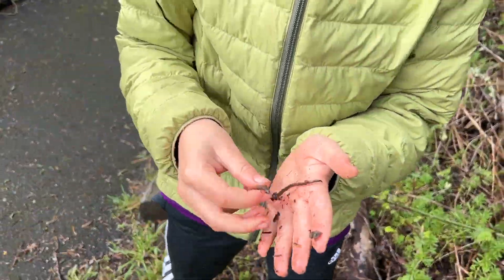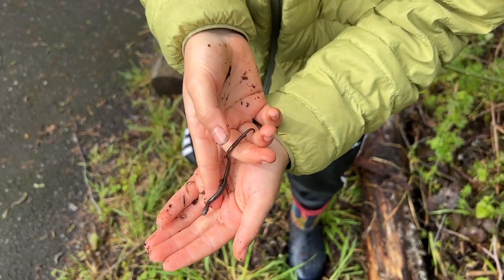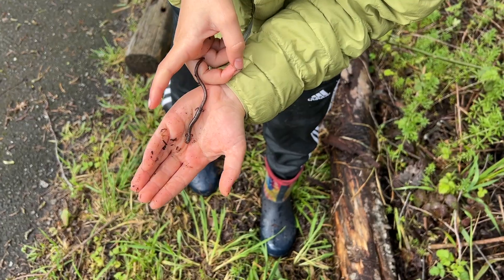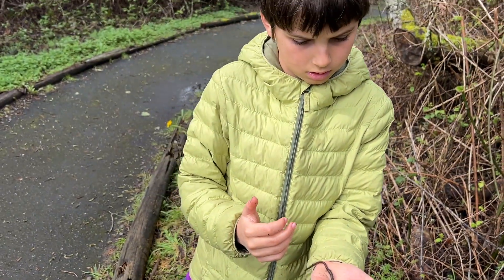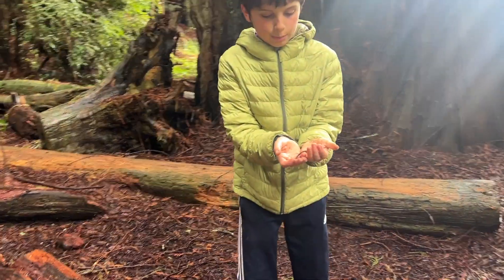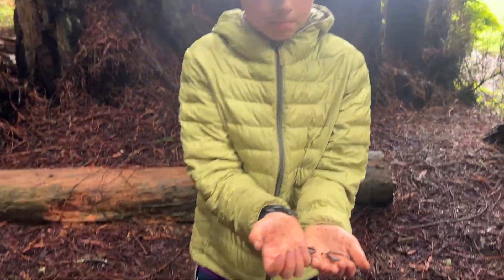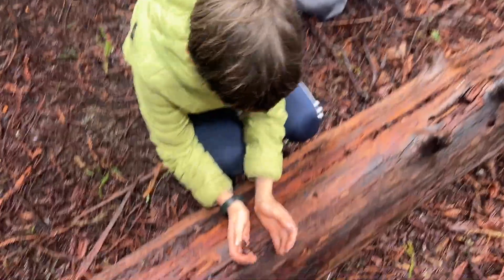First slender of the trip, which is kind of crazy. Look at the length of that thing - it's pretty big for a slender. Really big one. Just double-flipped a big, huge thunder salamander and a small adult Ensatina.